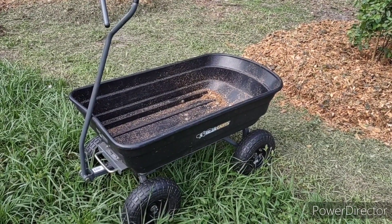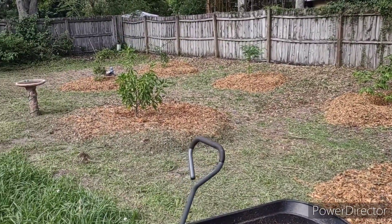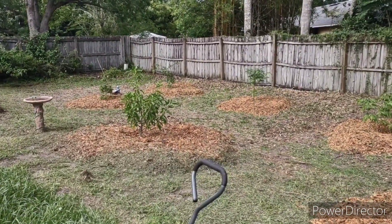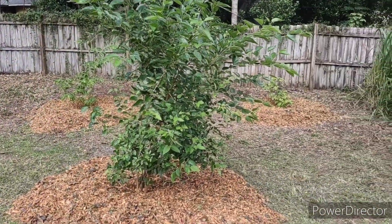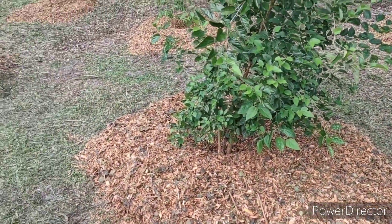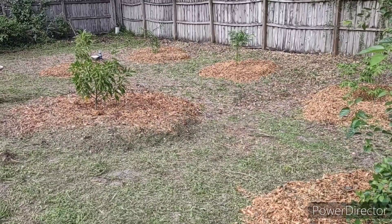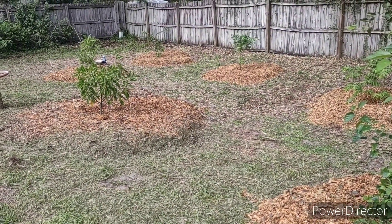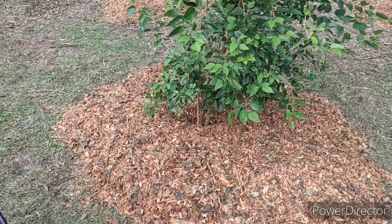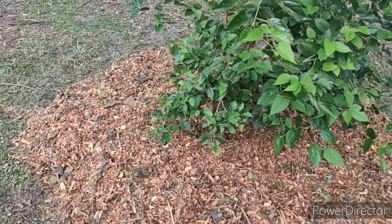Okay, so it's later the same day and wheelbarrow by wheelbarrow my husband has filled in all of this now. If you back up in the video you'll be able to see this didn't look like this earlier — great job honey. He wanted me to remind everybody that it's preferable to do this mulching and developing your forest floor soil situation before you plant your trees. We did not have that because we've been kind of doing this slowly over a long time and just really ramped it up lately, so we've kind of put the cart before the horse a little bit.